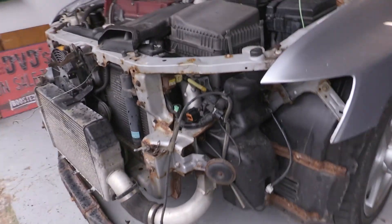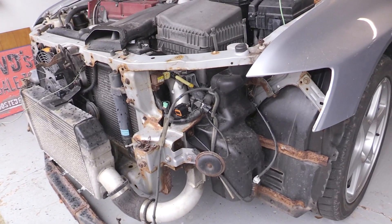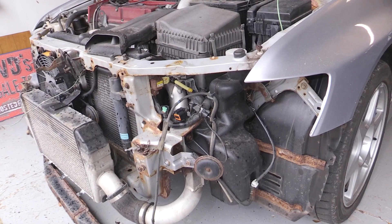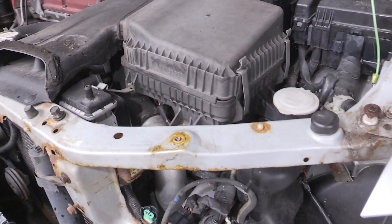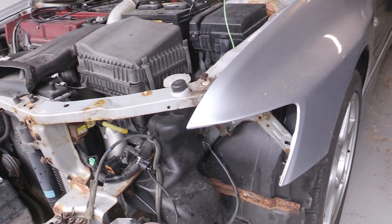I'm kind of making more work for myself pulling these headlights out and all this stuff, but I figure I'm going to run into those issues sooner or later. So right now is a good time to break the bolts that are going to have to get broken and then have time to try to fix them properly if possible.